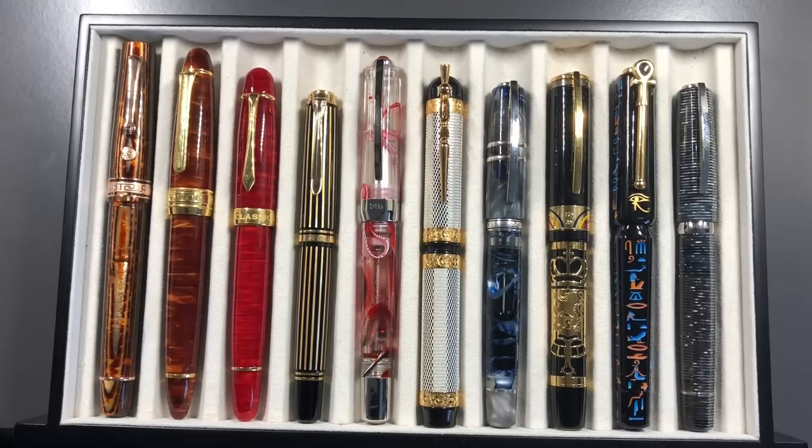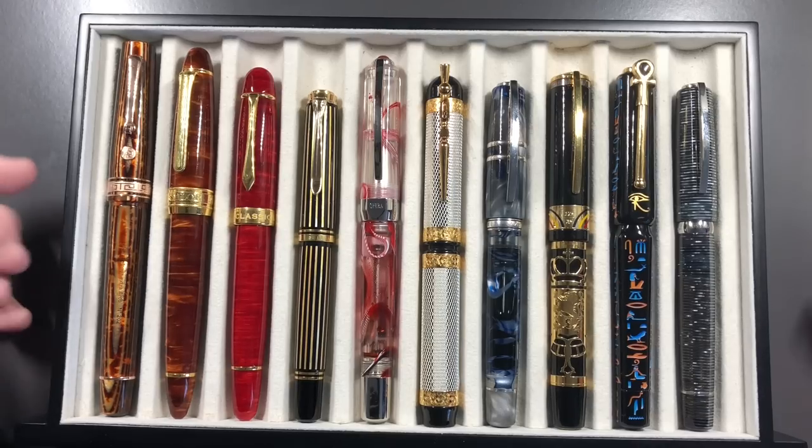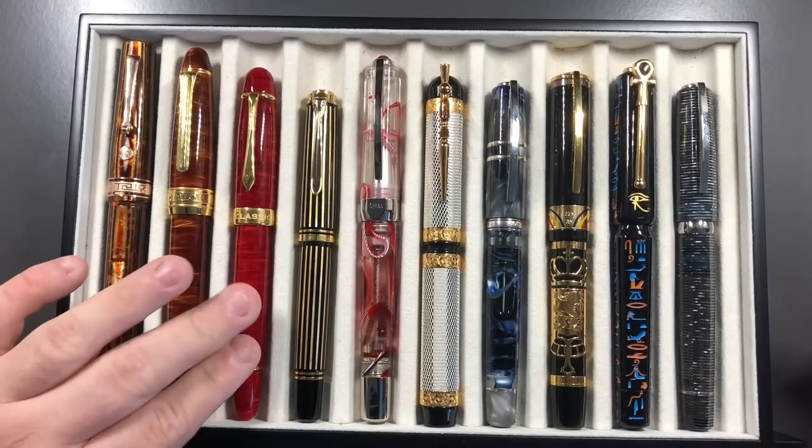Hello and welcome to another video from me, Penultimate Dave. This is probably going to become a series of videos, and it's something I've been asked to do quite a bit — to talk about grail pens, and not only grail pens but also the path to the grail pen.